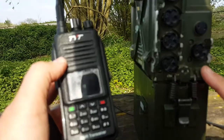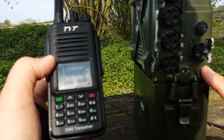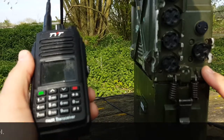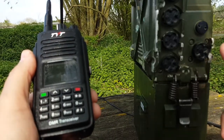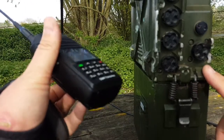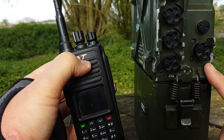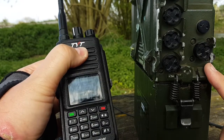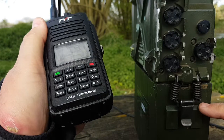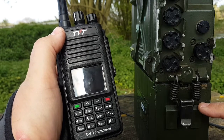My favorite for prepping is probably the TYT MD 680, because it doesn't have a screen and doesn't have any buttons, so it's more rugged. Those radios are watertight, by the way, and so is the 351. The big difference is size — I can put the handheld in my pants pocket, whereas the PRC 351 I need to carry in a backpack. It's not too heavy compared to the 320, but it's still not a light piece of equipment, especially because of the battery.